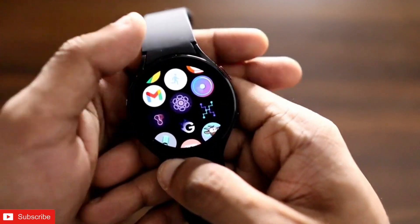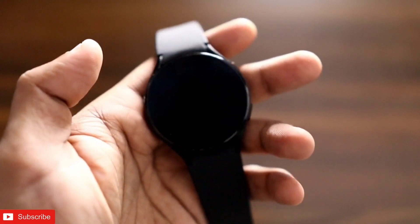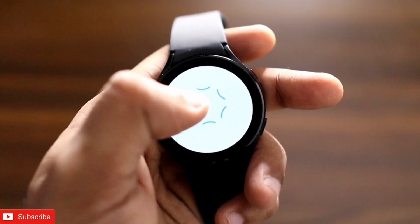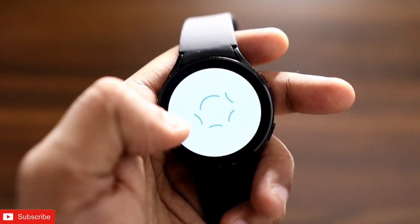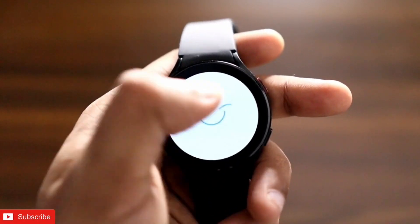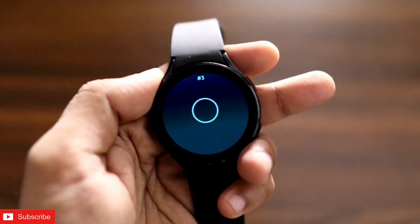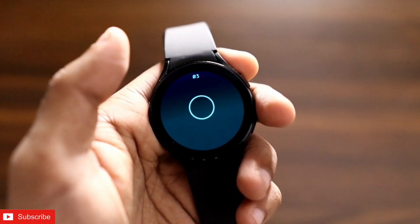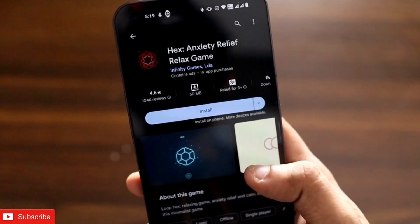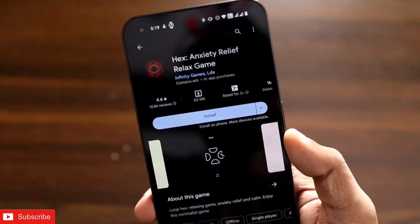The next game on the list is a puzzle game. You need to rotate the lines and connect them in a single pattern — once you connect them, you win the level. It can get really challenging with time and is a fun game to relax your mind. The name of the game is Hex Anxiety Relief Relax, and you can install it on your phone and on Wear OS for the Samsung Galaxy Watch 4.